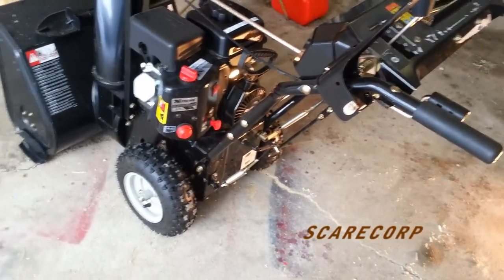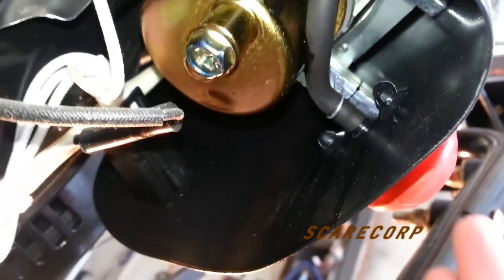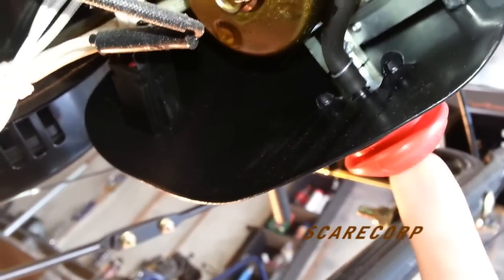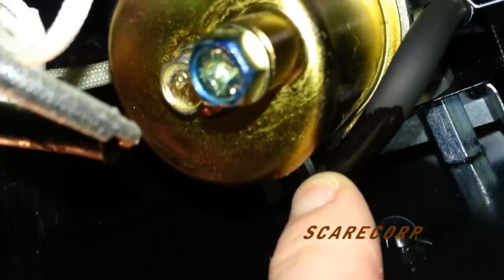There is one other thing I wanted to mention — I did notice this before this series as well. When I pump this thing it starts to leak. There is a leak right there. I wonder if that is getting hot... what the heck, where is that coming from?